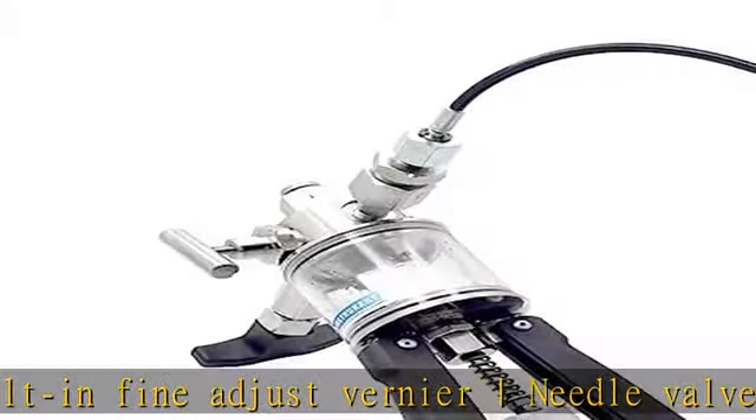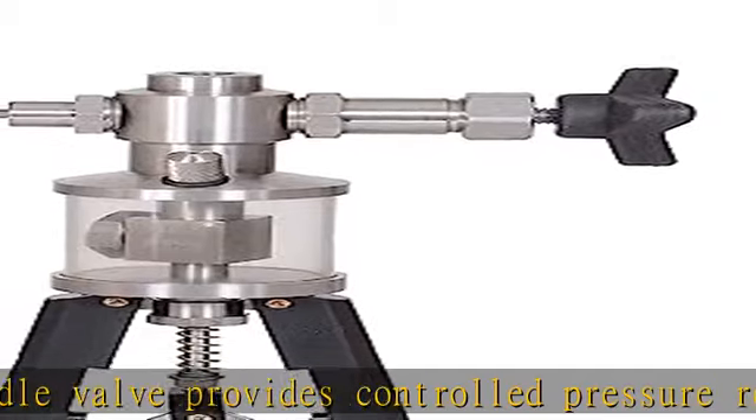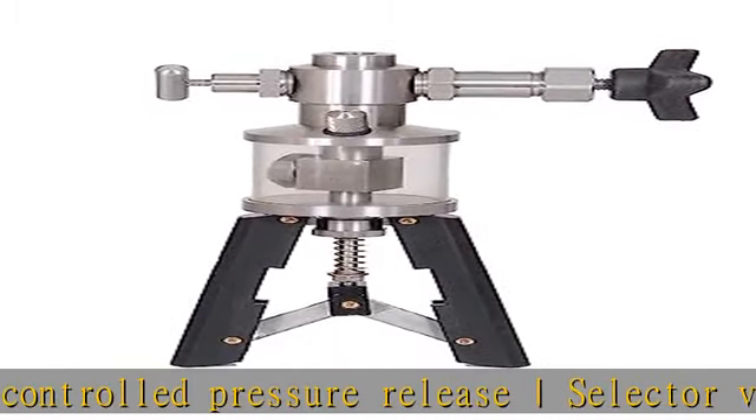Model: DPI 2300. Range: 0 to 600 kg per square centimeter. Material of construction: SS 304.